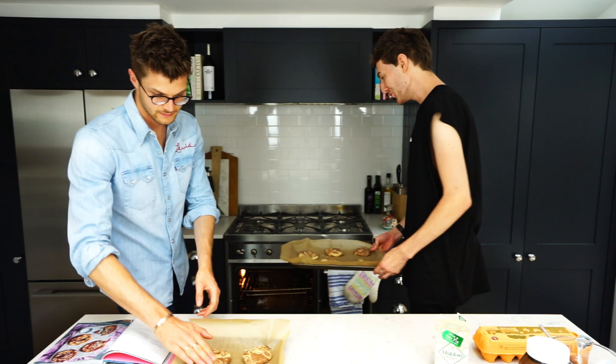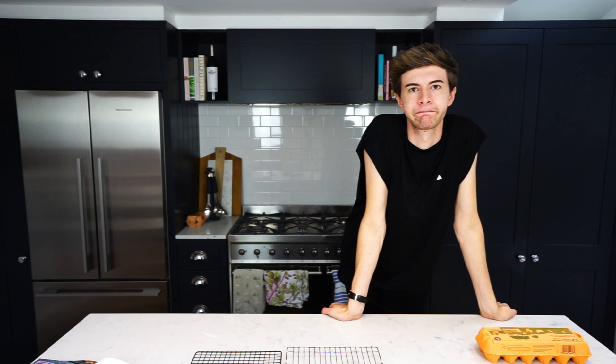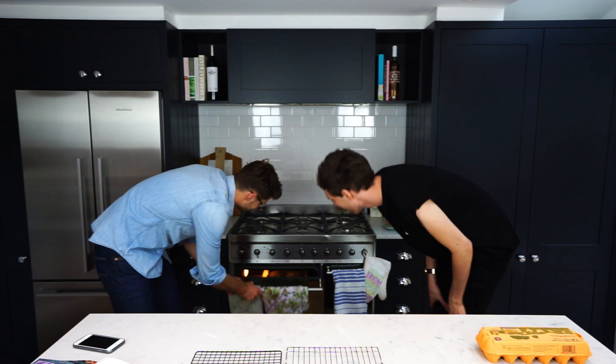Twelve minutes — see you on the other side. Sirius, set timer at twelve minutes. I think that went well. Let's open her up for a look. That was the longest twelve minutes ever.